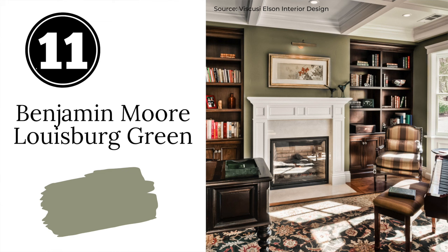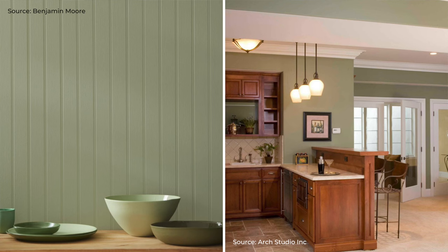Next up is Benjamin Moore's Lewisburg Green. Lewisburg Green is a medium sage green with gray undertones and it's part of Benjamin Moore's historical collection. It has a traditional vibe to it and it's perfect as a den or office color, especially when you pair it with dark woods and leather.